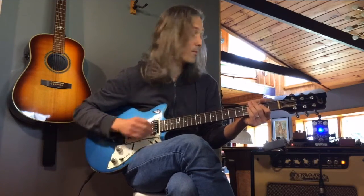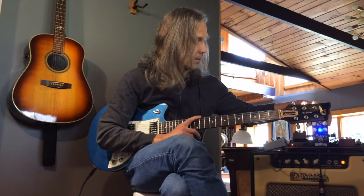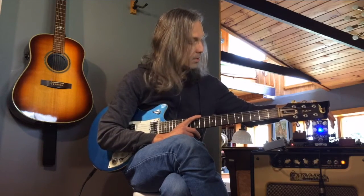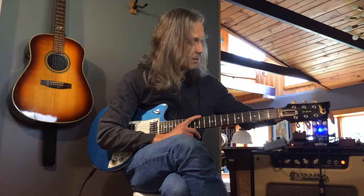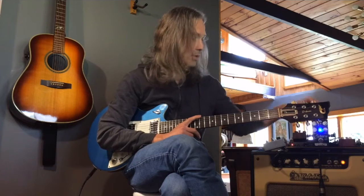That sounds great. So we're going to try the other two voicings, but I'm going to try to keep the gain about the same, because that's about as much gain as I would use in a foundational pedal. Let's put on the voicing of smooth. I'm going to bring down the gain a little bit — probably need some more treble and some more volume.